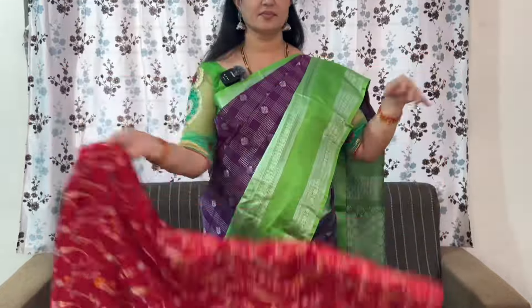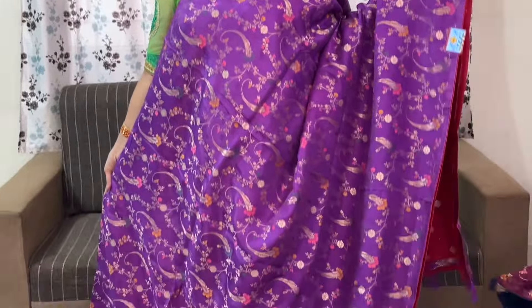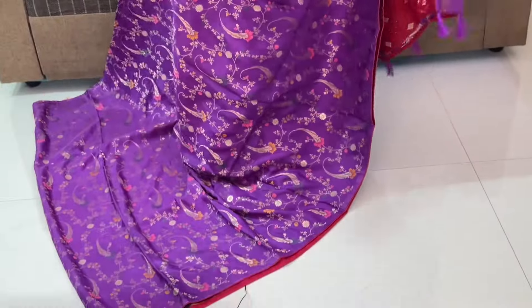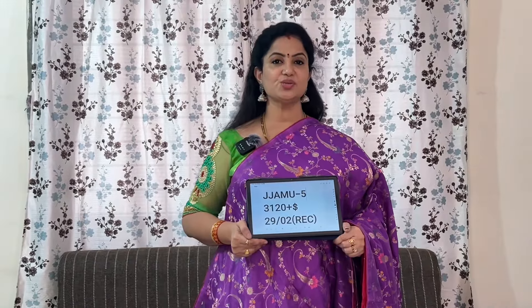Pallu shown. Blouse in lavender — bright lavender colour. The code is JJAMU5 and the price is ₹3,120 plus shipping.